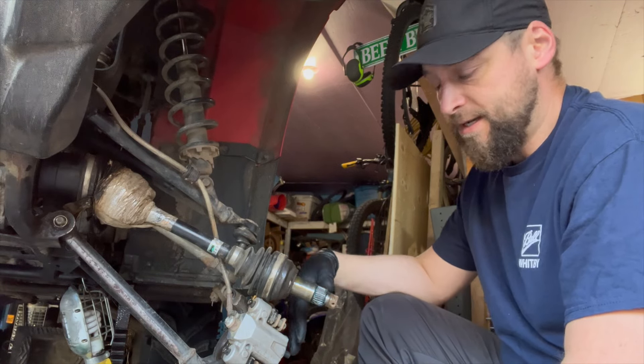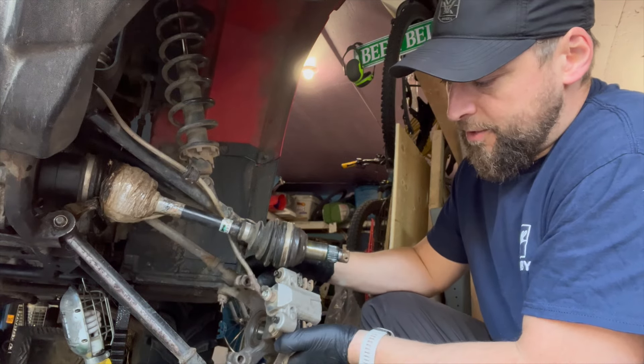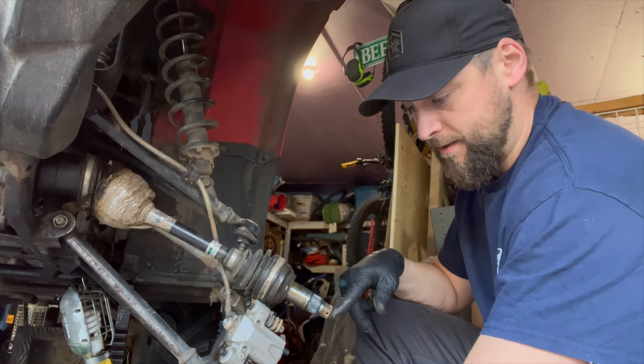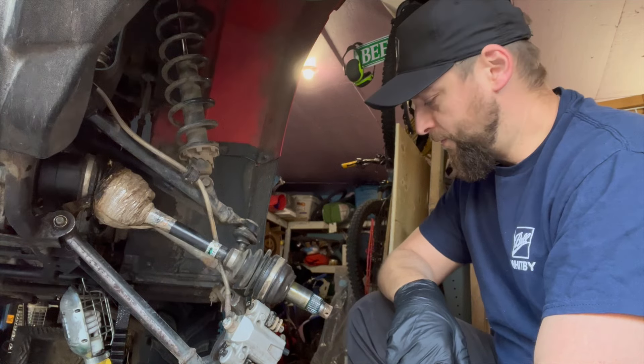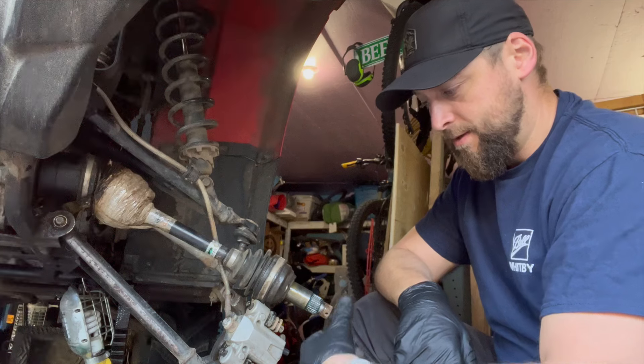I'm going to take the lug nuts off and remove the wheel. You'll need a couple of 14mm sockets for the ball joints and a 30mm for the CV axle. Mine was a little stuck — needed a bit of heat to persuade it and an impact gun. Got that off.